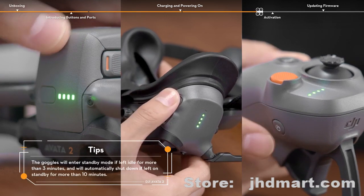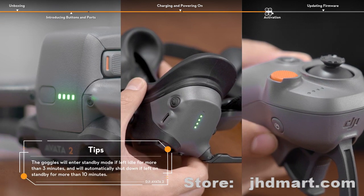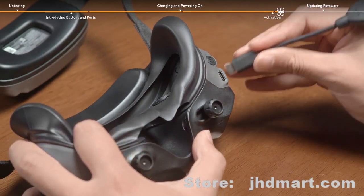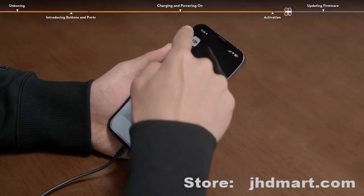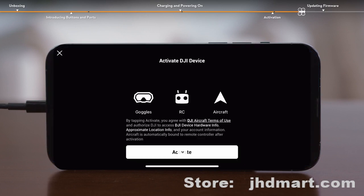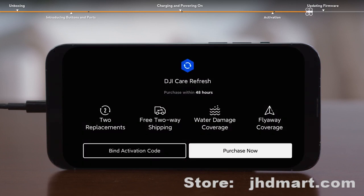Press the power button once, then press and hold for two seconds to power on the goggles, motion controller, and the aircraft. For activation, it is recommended to use a suitable data cable and the USB-C OTG cable provided to connect the USB-C port of the goggles to the mobile device. Keep your mobile phone connected to the internet, launch the DJI Fly app, register or log into a DJI account, and then follow the prompts to activate the devices. If you have purchased or intend to purchase DJI Care Refresh, please finish the purchasing and binding within 48 hours of activating the aircraft.